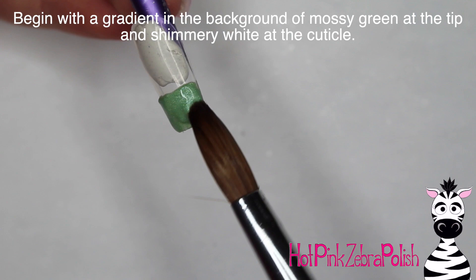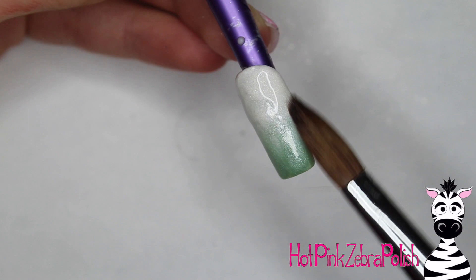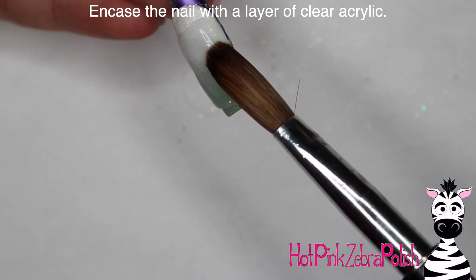I'm going to begin with a gradient background of a shimmery green, kind of a mossy green, into a really shimmery white. So first I applied that mossy green and brushed it up towards the cuticle, and then I'm going to continue my gradient with the shimmery white, brushing it down. Then encapsulate the nail with a layer of clear acrylic to make sure that gradient you just worked so hard on stays pretty and perfect.